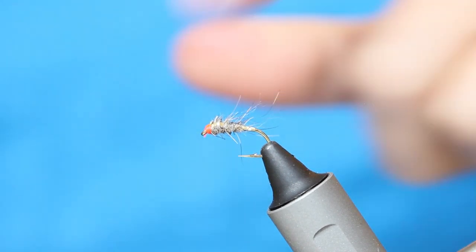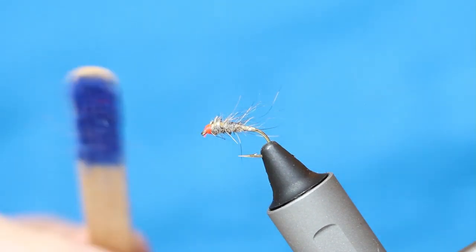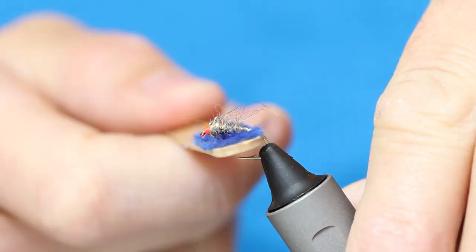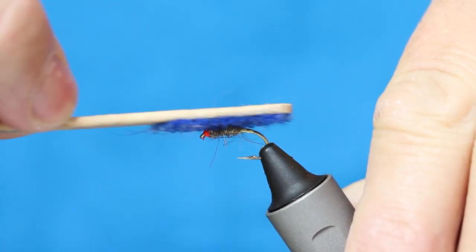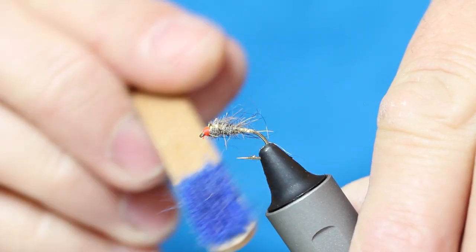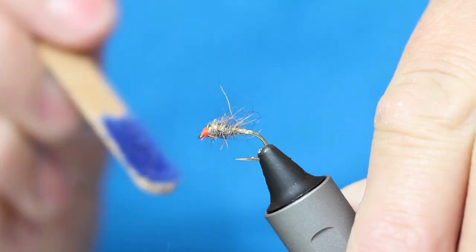Now what I like to do is, because I've got so much wire in there, I can start hacking away and pulling some of the stickle dub out to give you that buggy appearance. Also, by pulling some of the fibres out, it'll sink an awful lot slower.